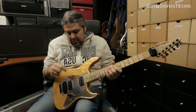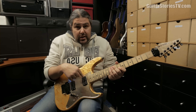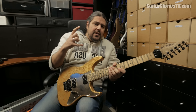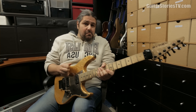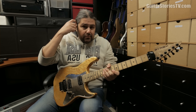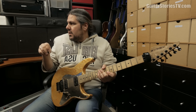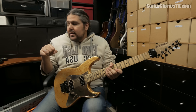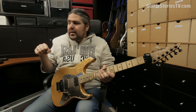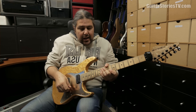I'm using the neck pickup — it has a fatter sound and I prefer it especially for these kinds of licks. I have pretty high gain on my Yamaha THR10X: the Brown 2 channel with gain at 7.5, so it's pretty high.